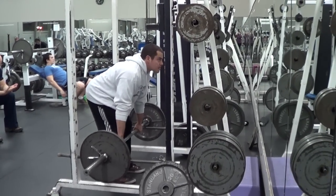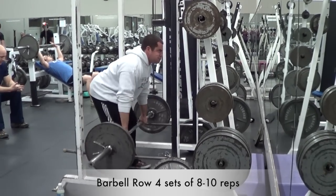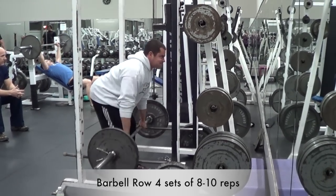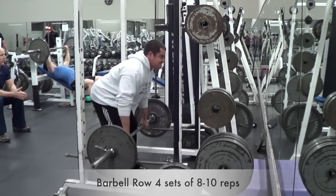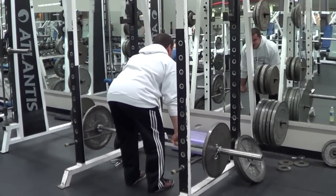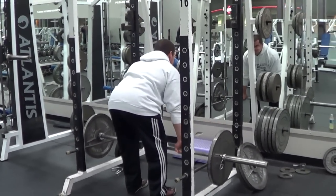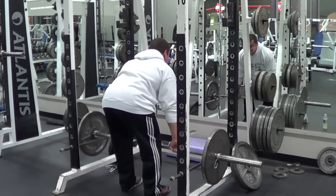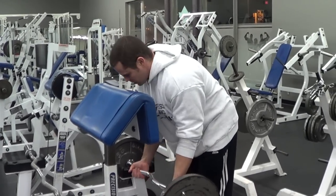The first exercise of our pulling workout is the bent-over barbell row. We're going to do four sets of eight to ten repetitions. Keep your torso at a 45-degree angle to the floor and row the bar to your stomach. This is going to help engage more of the lower lats and build width and thickness throughout the back.